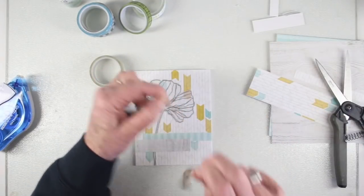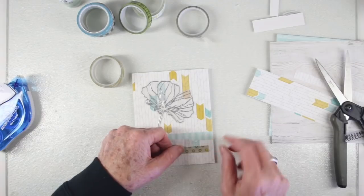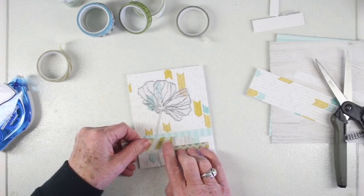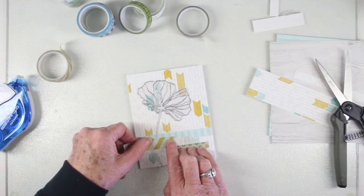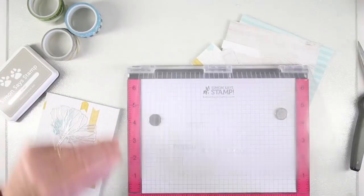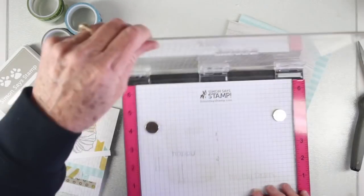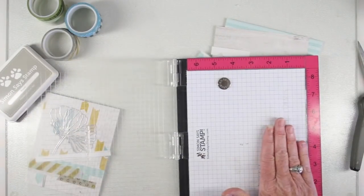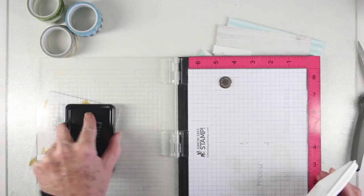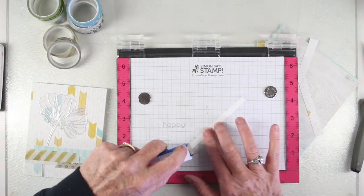I'll be adding a couple layers of the washi tape — I've torn off a circular pattern with a bit of gray and some yellow in it, and also a wider piece with yellow stripes. I'm using a greeting from the Wonderland stamp set with my MISTI. I've placed that onto the grid paper underneath and I'll ink it up with a light tone ink to make sure I have the alignment really well — using Simon Says Stamp Fossil ink.